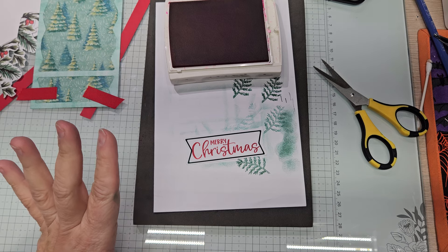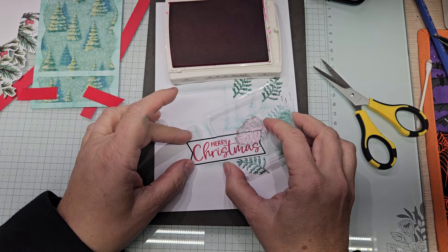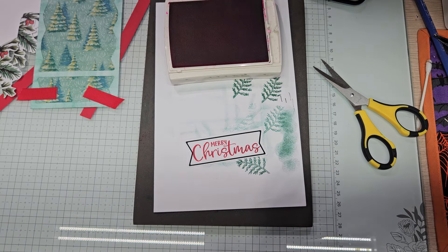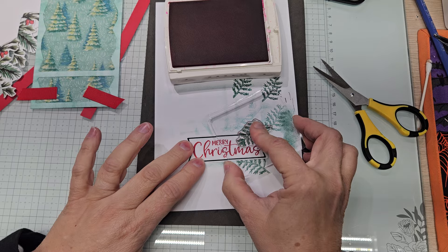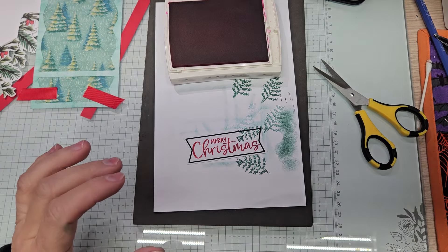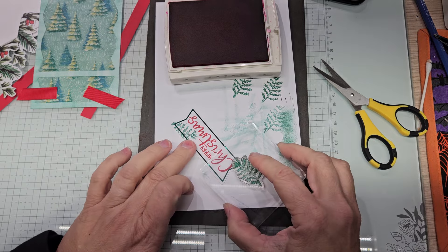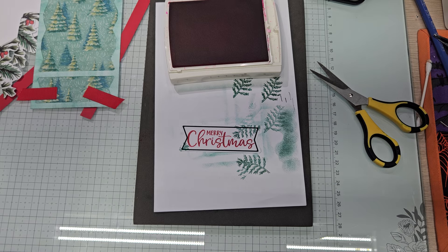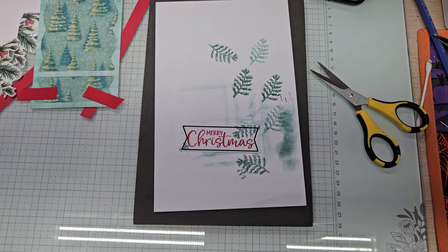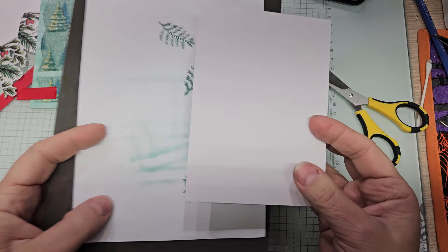Now you could take the little evergreen branch and stamp right there. Let's just do it — if I say we could, let's just go for it. We're going to do full strength. And let's do a little bit right there in the corner, just because we can. We have that done. And we are going to get our card base now.